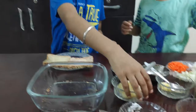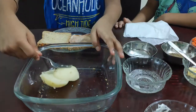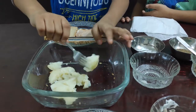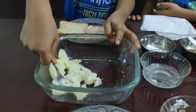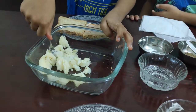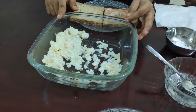Take the potato and smash it with a fork. Put the potato on the bread slice.